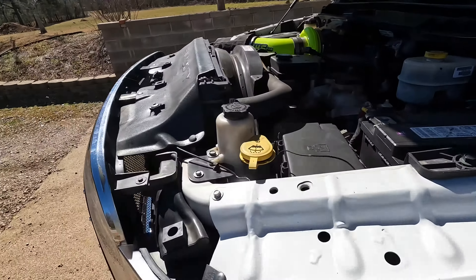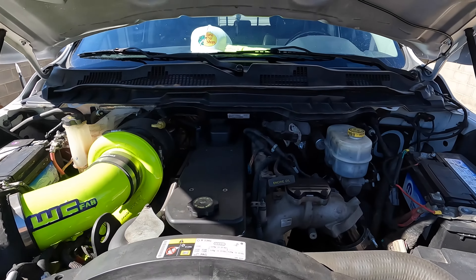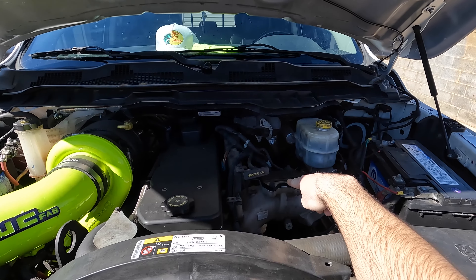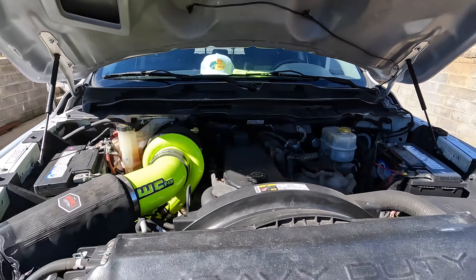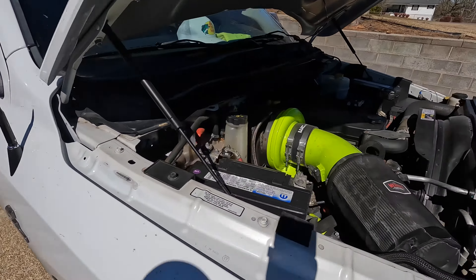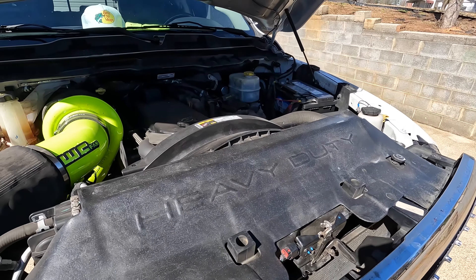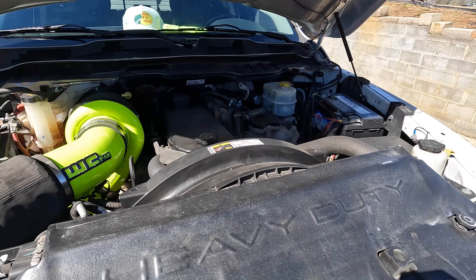I have the EGR delete kit on now because I've done a lot of work since I deleted my truck about a year ago. With the EGR delete, you put a plate on right here that blocks off where the EGR comes into the intake. There's a big EGR cooler right here. A question I see a lot on Facebook forums is: can you delete your exhaust, your DEF, and your muffler, and turn your EGR off with a tuner? Yes, you can.